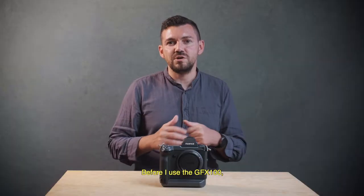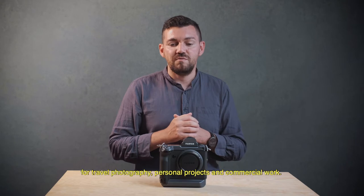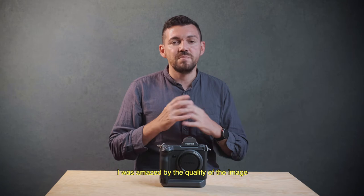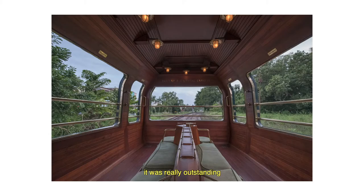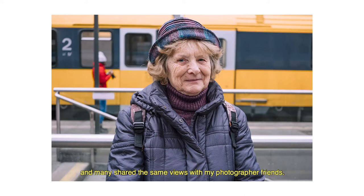Before using the GFX 100, I borrowed the GFX 50S when it was launched for a travel project, personal work and also commercial work. I was amazed by the quality of the images — it was really outstanding. I was sharing the same point of view with some of my photographer friends.